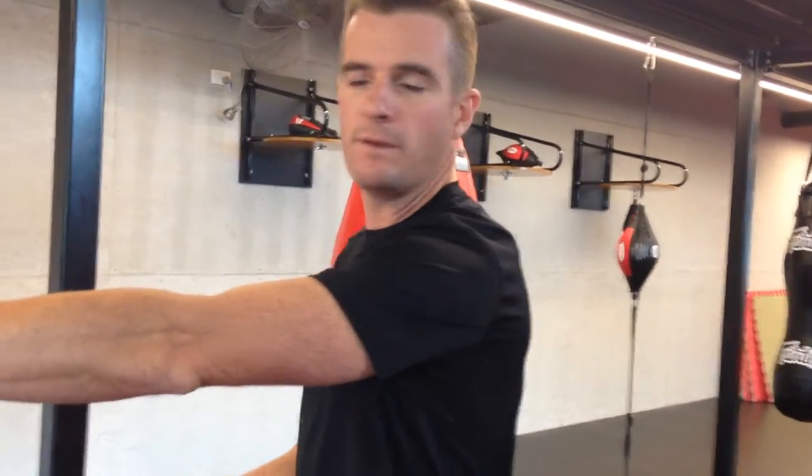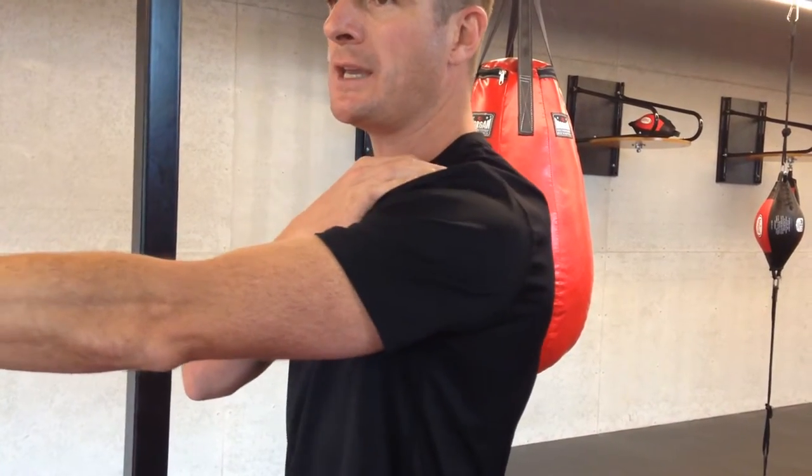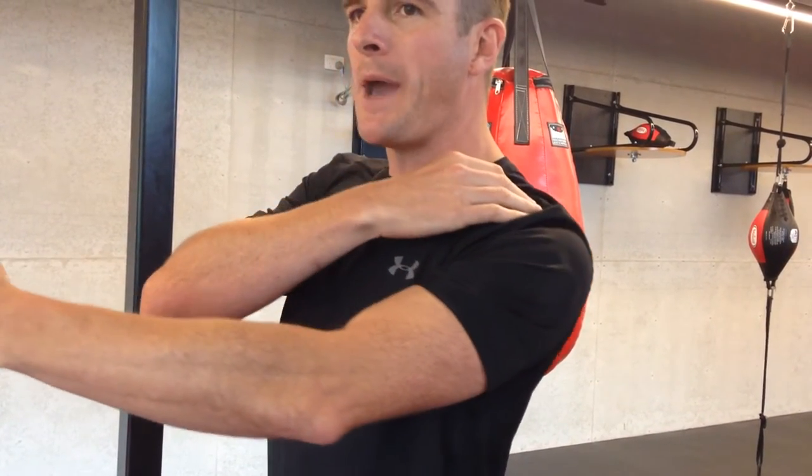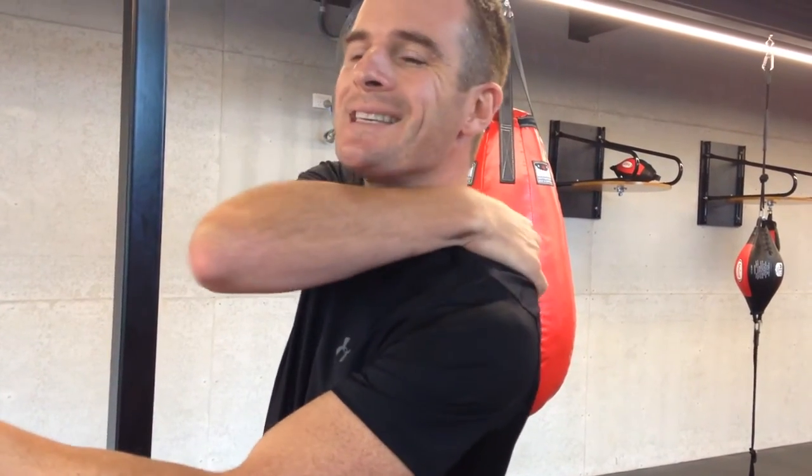This episode is about the pulling movement. We get people doing a lot of serratus movement and press movement, but we're talking about the pull movement. With pulling — specifically the row — what we want to focus on is making sure you're getting your shoulder blade pulling back correctly. You're using rhomboids, you're using lats, but making sure you access the lower traps to keep the shoulder stable.